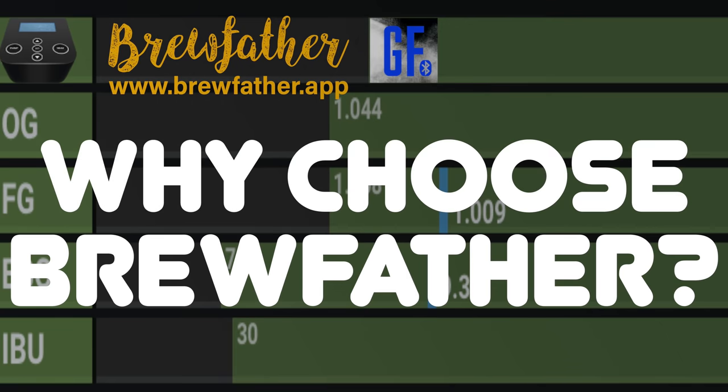If you are a Grainfather user who has not yet tried Brewfather, then you may be wondering what all of the fuss is actually about, and why so many users of various brewing software, including Grainfather users, are moving to Brewfather. In fact, in a recent survey on my Facebook group, this revealed that Brewfather is by far the most used software by members, having almost 1000 votes compared to its nearest competitor, which was Beersmith, with just over 250 votes.